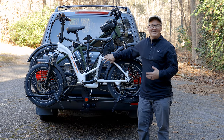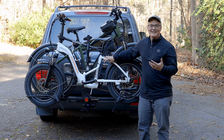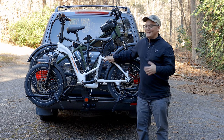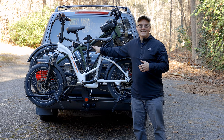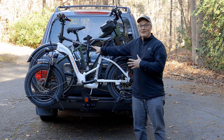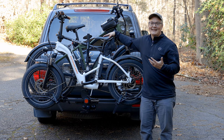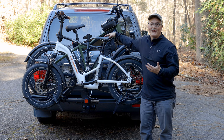You finally got your e-bike, assembled it, and you've ridden it all over your neighborhood. Now you want to take it someplace new to ride. That's where a rack like the Hollywood Racks Sport Rider e-bike rack comes in. It's designed to mount onto any standard two-inch trailer hitch and it's built specifically to handle bikes weighing up to 80 pounds each.